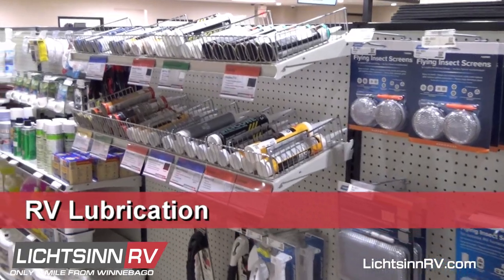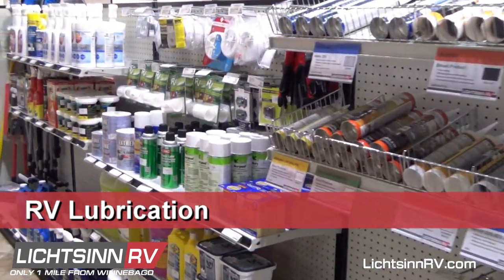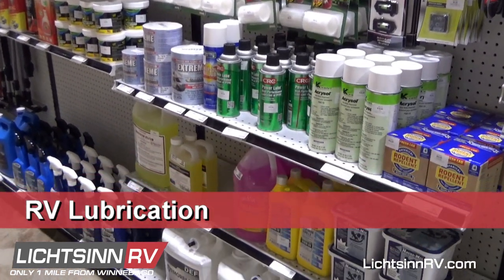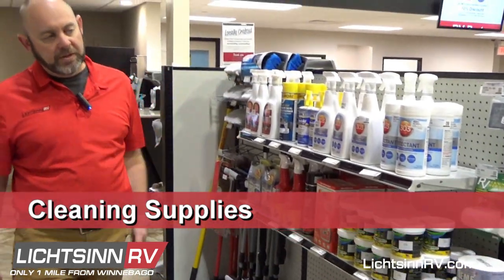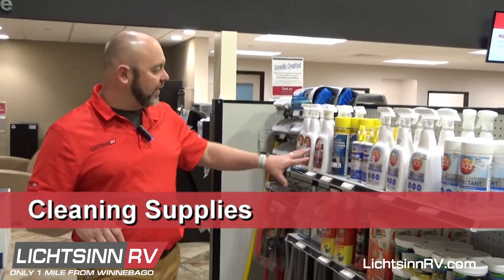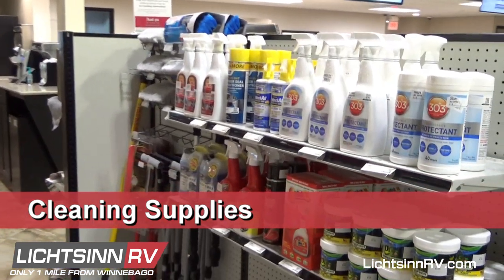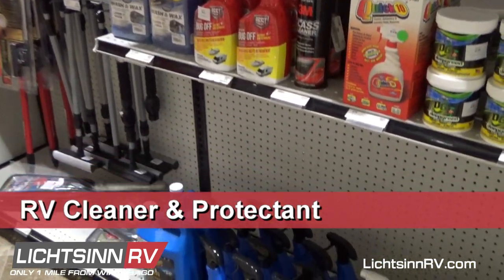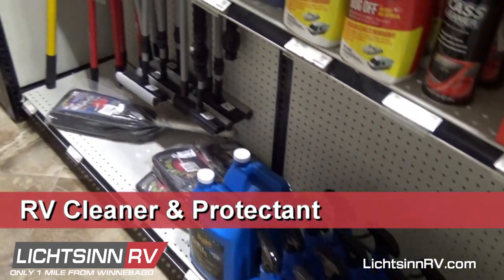We have lubrication — the CRC spray that we use to lubricate your slides and steps and all that. We have some cleaning supplies: 303 Aerospace, which is really good for the rubber slides, and the 303 cleaning spray. Down below there's car washing stuff, black streak remover, and car wash supplies.